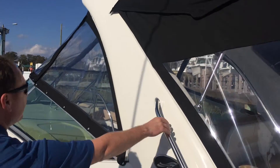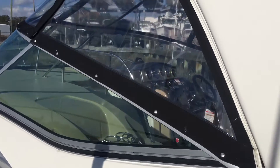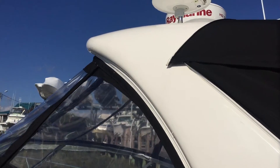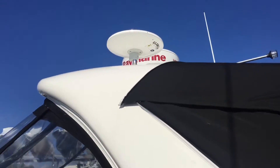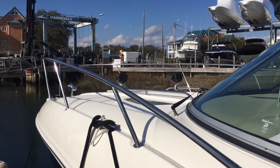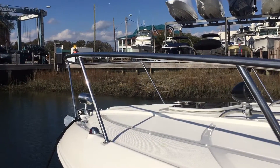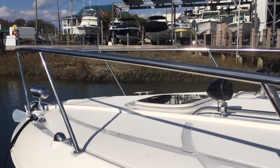Sea Ray also gave you a nice radar arch handle here. On top you have a Lowrance TV as well as a dome radar and a VHF antenna. One thing Sea Ray is known for are the lines and aesthetics of the boat. At the bow you do have two speakers, a stainless steel spotlight control, as well as an anchor windlass.